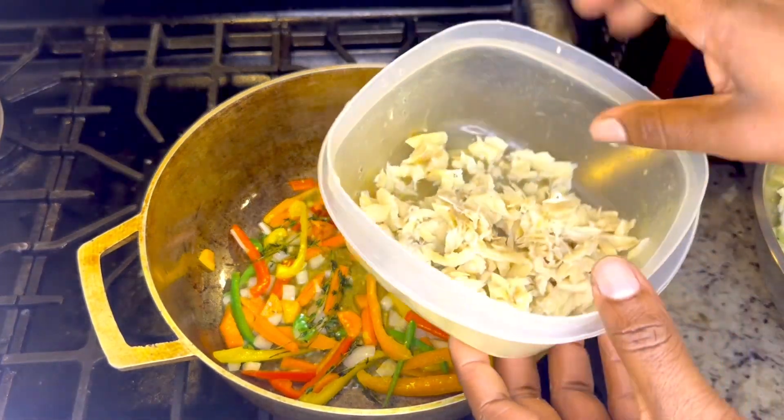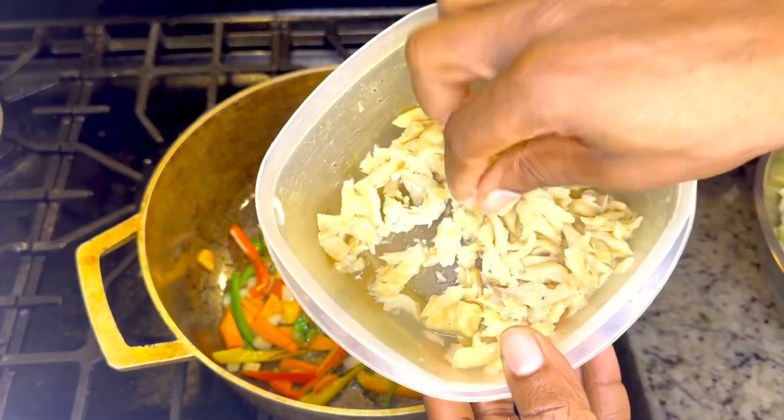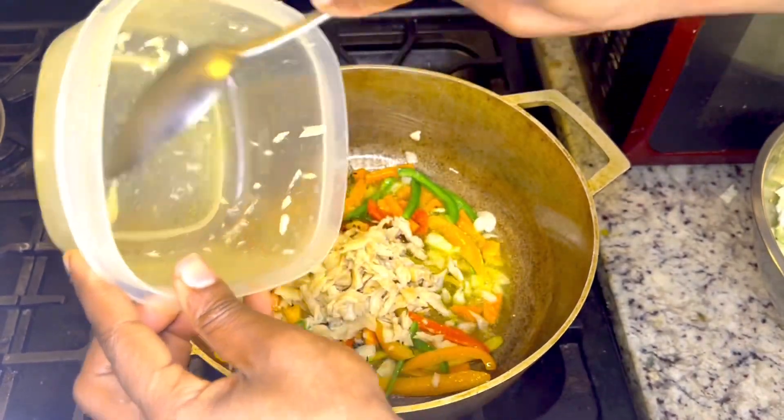I'm going to add my sausage — I'm going to break it apart and put every little bit in there.